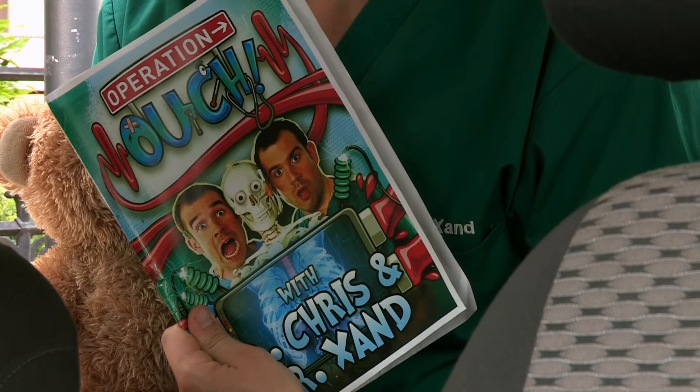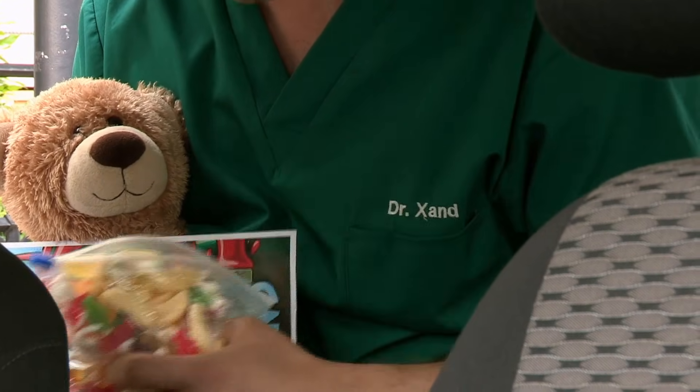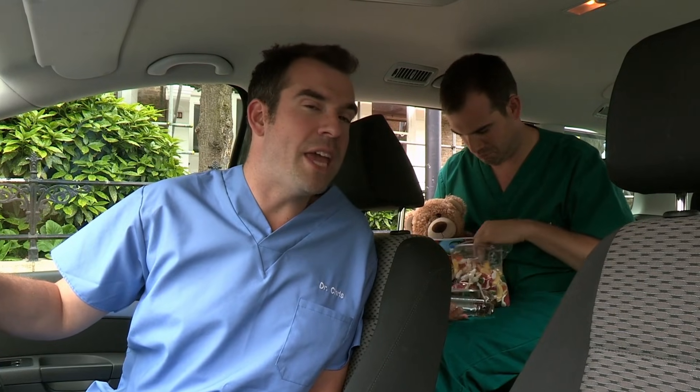Are you ready, Zond? Certainly am. I've got some excellent reading material. I've got a little something to eat in case I get hungry, and I've got some water. Fair enough, Zond, but the car can also be a place of danger.